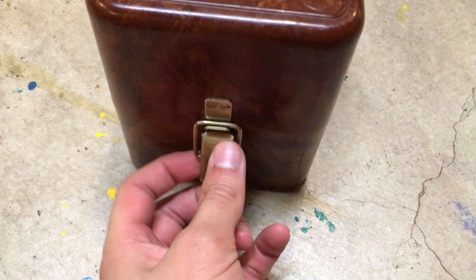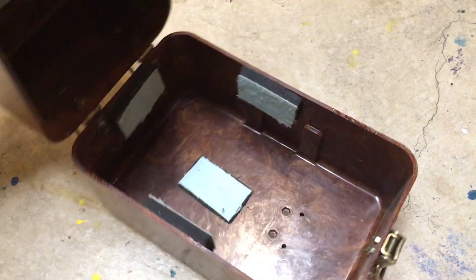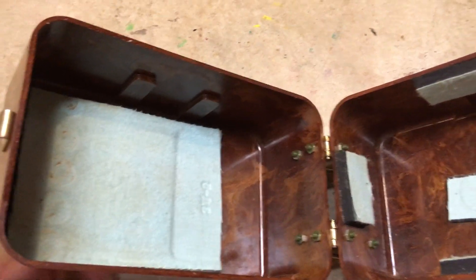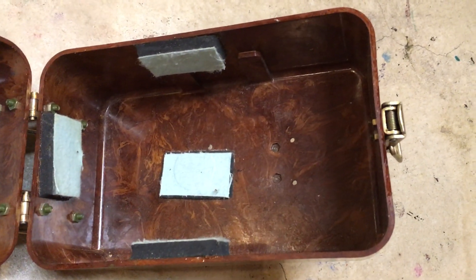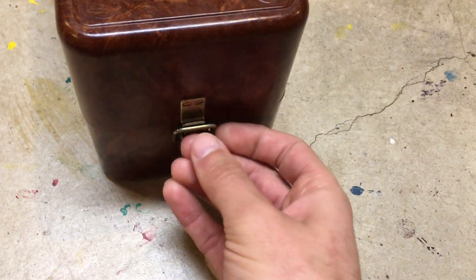I'm going to open it up and show you what's inside. There's a little spring-loaded latch here — opens right up. For those of you who don't know, a Geiger counter is a device that detects radioactivity levels. Obviously during the Cold War that was something they wanted to have an abundance of. So you could use this as a little storage area for things — I don't put anything in there right now, I just use it as a home decor piece.